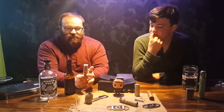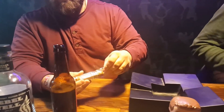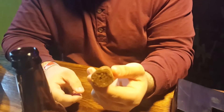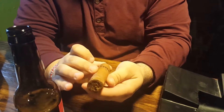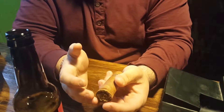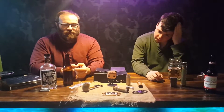The wrapper on here has a nice natural Connecticut shade. The filler and the binder are both Dominican tobaccos. Combined with Nub's infusing process, that gives it a nice sweet coffee, almost hazelnut sort of flavor. We'll get more into that in the second part of the video.